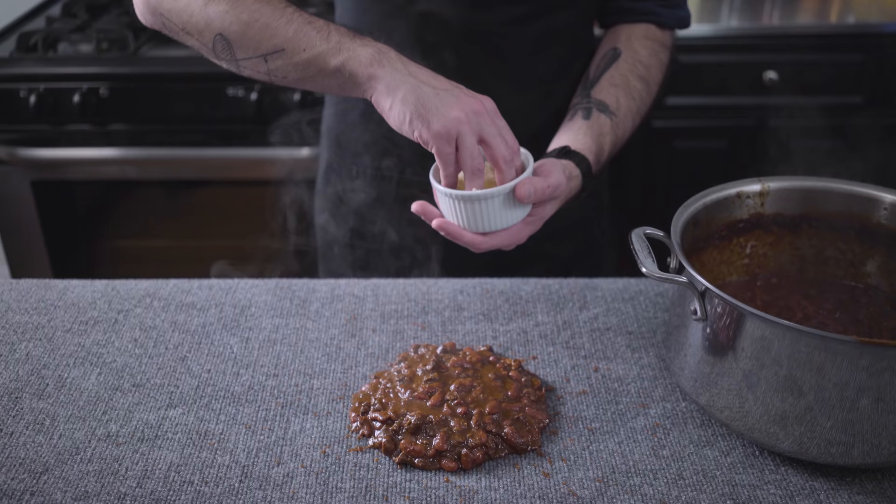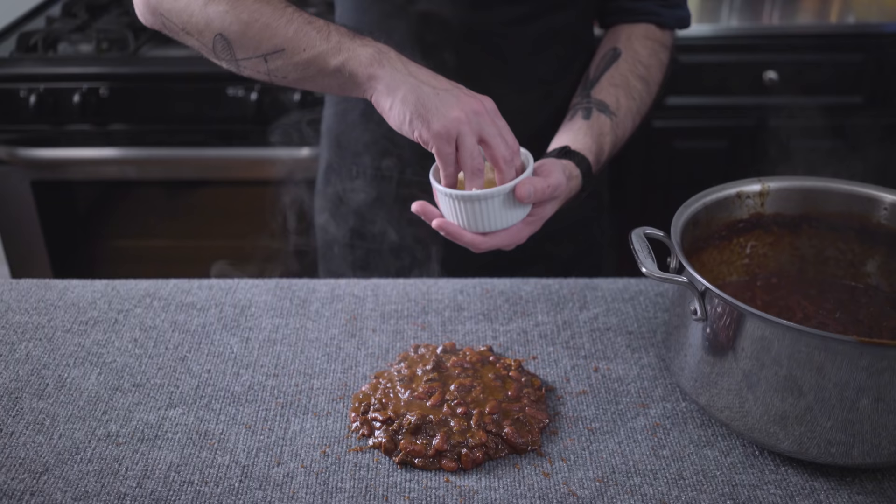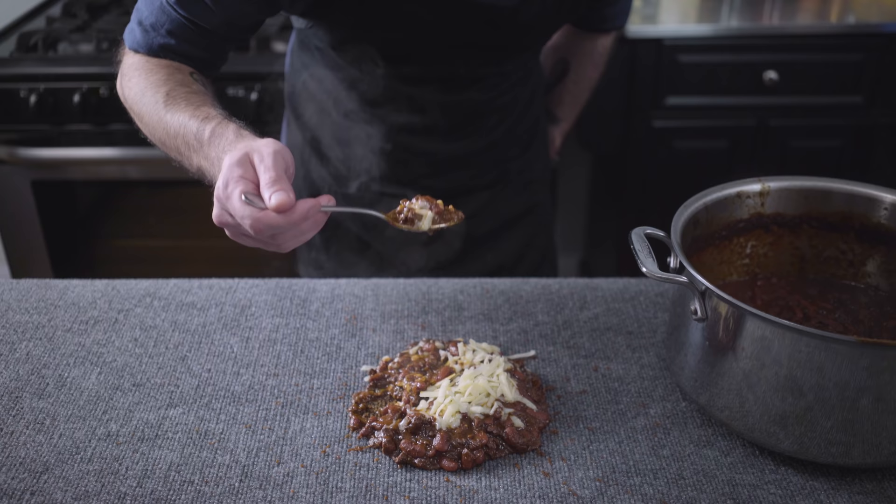Tell me that is not the most delicious thing you've ever seen. Top it with some aged white cheddar and dig in. This was actually a really, really, really good chili — I had never made chili from whole dried peppers before; it really adds a lot of depth to the flavor. It was so good that I had another bite before remembering that I could just put some in a bowl.